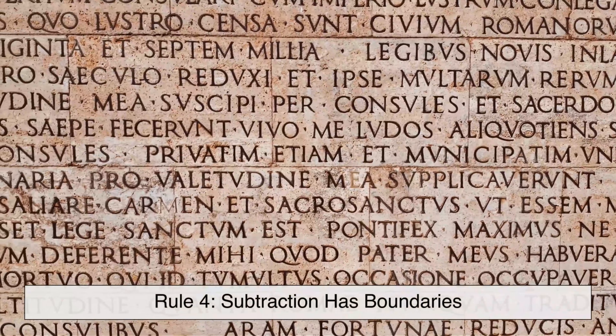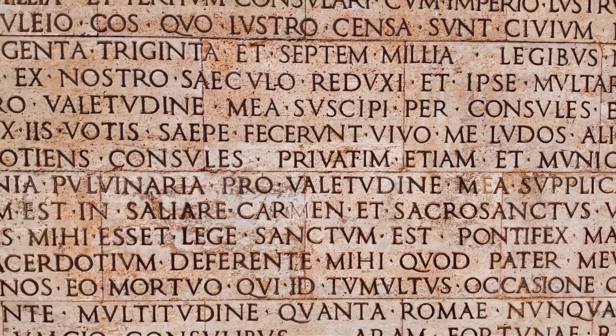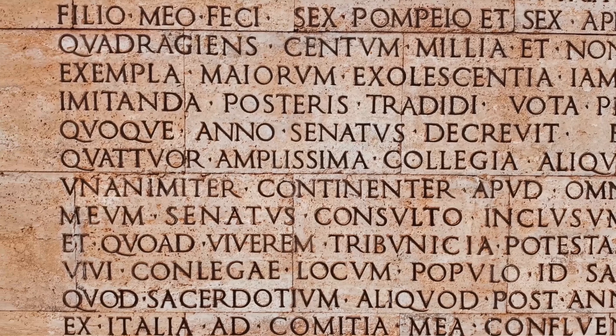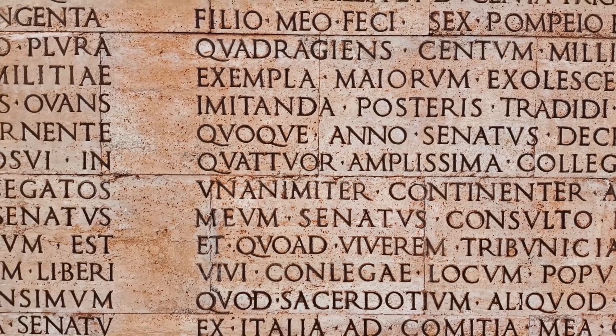Rule 4: subtraction has boundaries. It's not every symbol that can subtract from another. I can only subtract from V and X. X can subtract from L and C, and C can subtract from D and M. V, L, and D are never subtractive. Once you've internalized these rules, you'll see Roman numerals are less of an odd relic and more of a clever notation system.